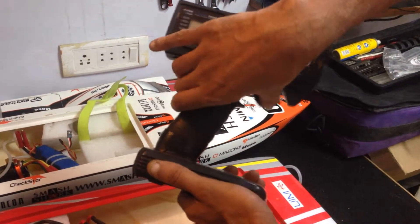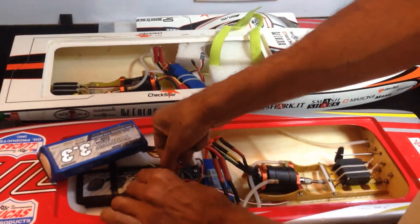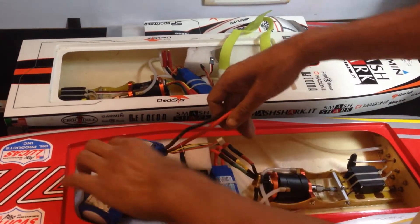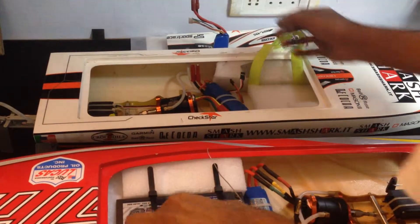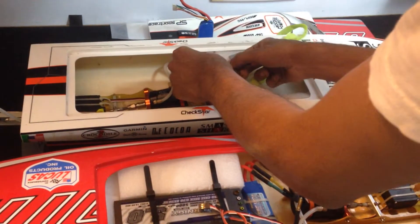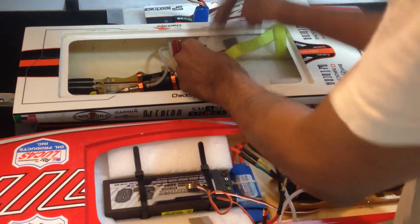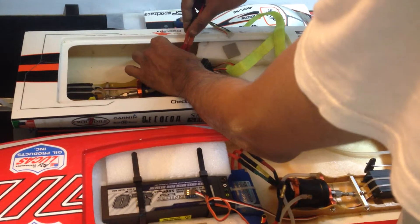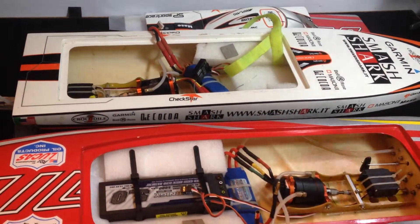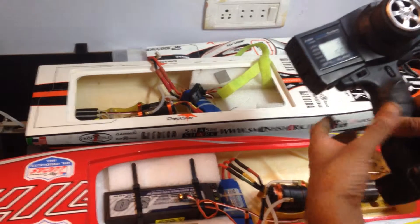This is fine. I will connect this now to the old ESC. You can see the ESC is initialized and it is working fine.